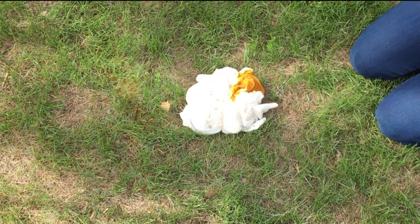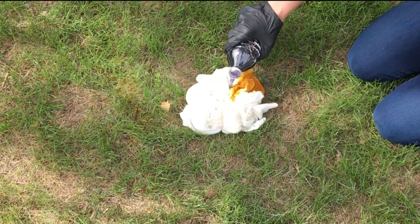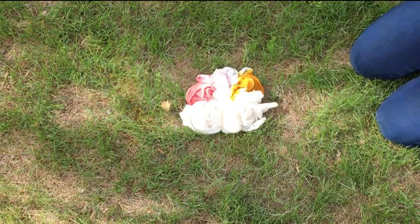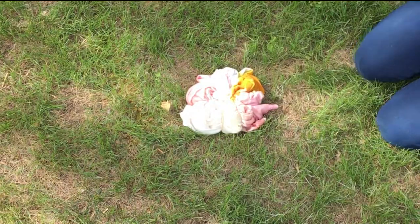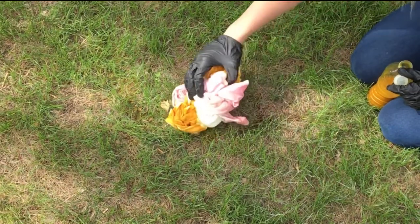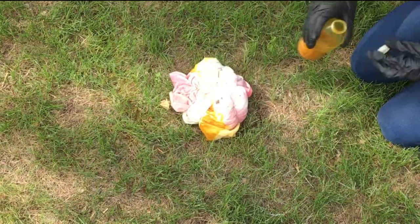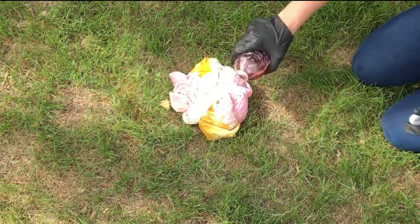Just like before, you can do one color over the whole thing or you can do a different color in each section. For any of you who tried the natural dyes, note that we tried all of our natural dyes on this blanket. The turmeric definitely stood out more than anything else and was overpowering. Just like before, turn it over and color the other side as well, then place it in plastic for one day.